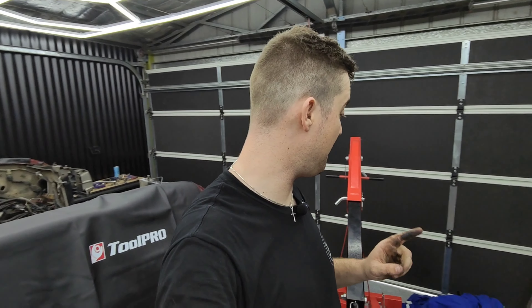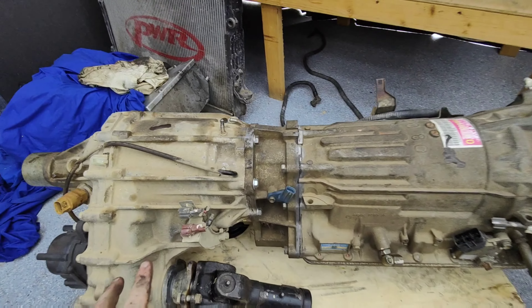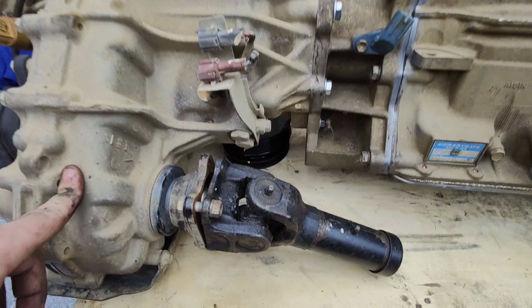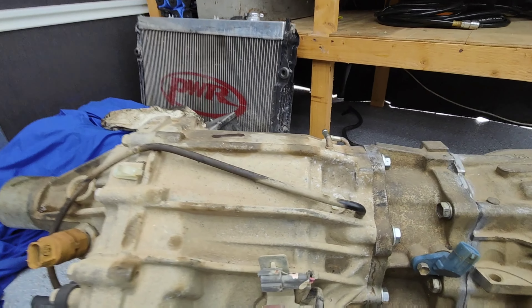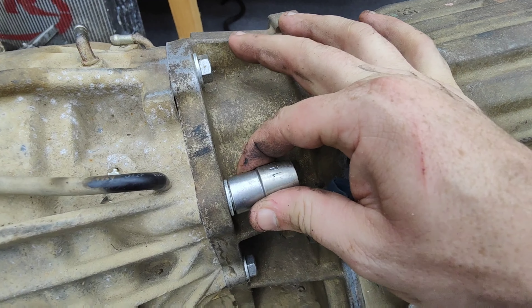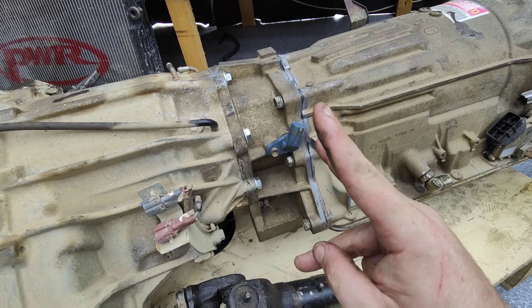Now let's work on the 4J gearbox. Let's get that one taken off and see if this adapter just bolts straight up. Coming over to the 4J transmission transfer, it seems like they've got all these 14 mil bolts all the way around, which bolt the transfer case on — you should be able to undo all those and it comes off. However, they've made them so close together that you cannot fit a socket in next to that — it's just not going to fit. So we're going to do it the old-fashioned way.